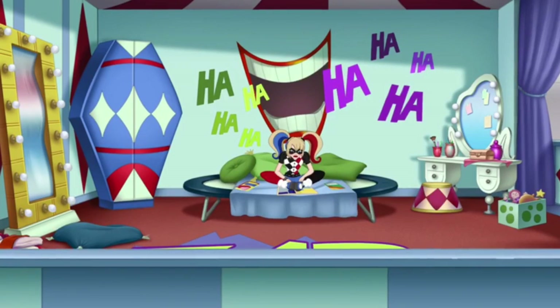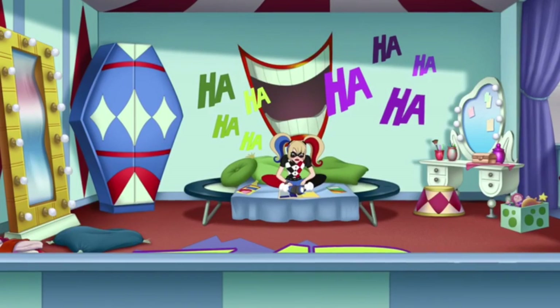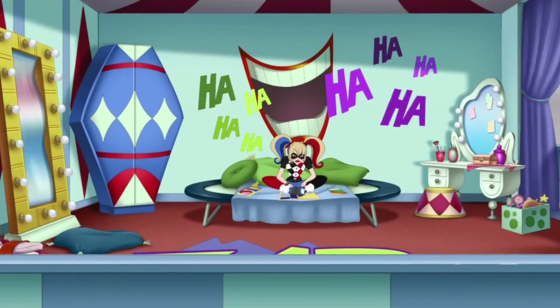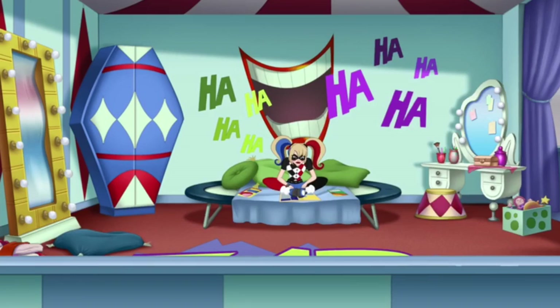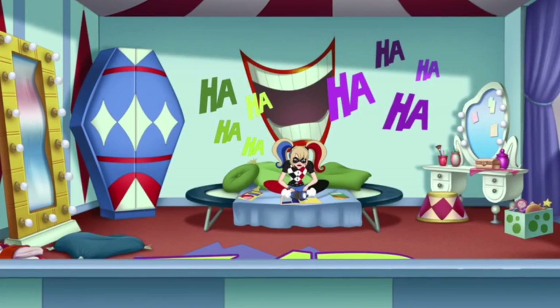And the wallpaper is like Joker laughs — ha ha ha. And she has a trampoline bed. And there's a big smile on the wall.